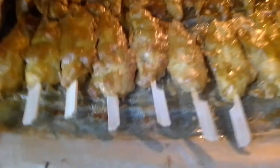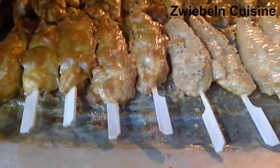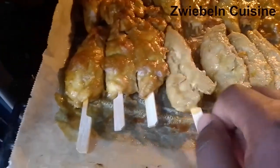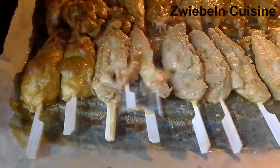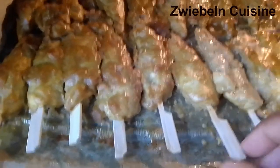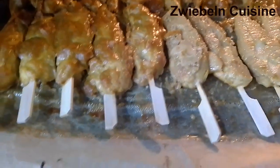Today we'll be making this juicy chicken satay. If you're new here, thank you for clicking on this video. Consider clicking the red subscribe button and turning on the notification bell so you get notified when I post. And to my returning subscribers, you guys are amazing — thank you so much for always coming back to watch my videos.